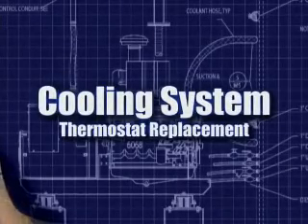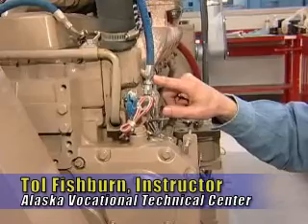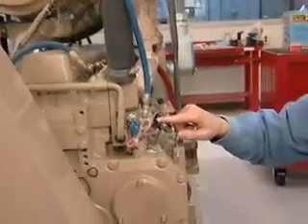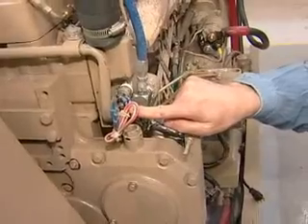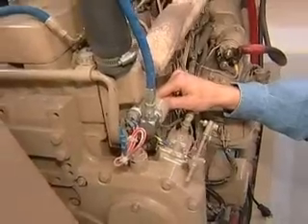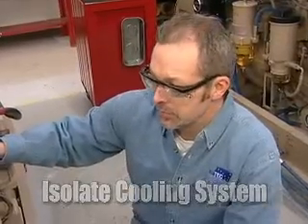In this section we're going to replace the thermostat. The thermostat is located behind the thermostat housing. In order to access this we're going to have to remove the upper radiator hose and the coolant bypass hose. There's also an over temperature switch we'll have to remove, and on the back side there's a temperature sensor for the gauge. First thing we need to do is isolate the system and drain the coolant, which we've already done.